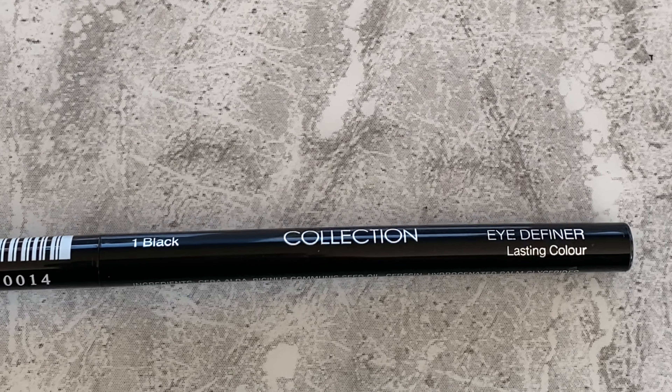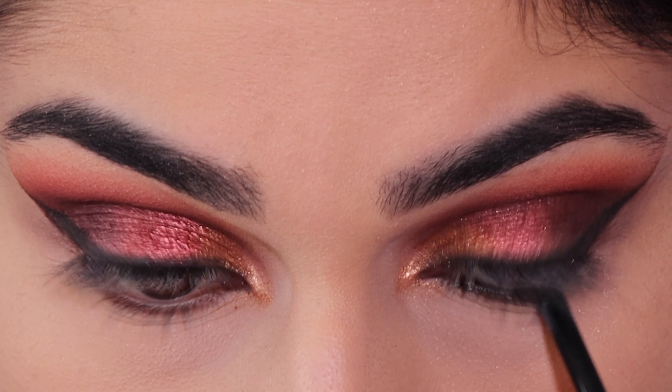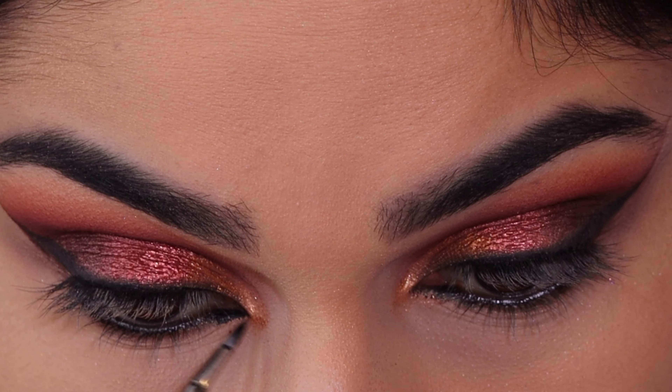This is the Collection Eye Definer eye pen and I'm lining my waterline with this. Then here I'm just taking some gel liner to create an inner corner point.